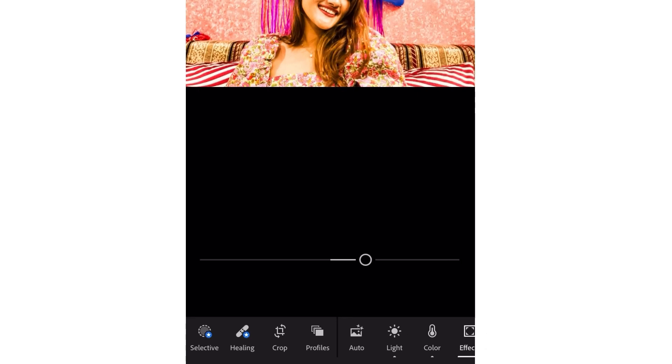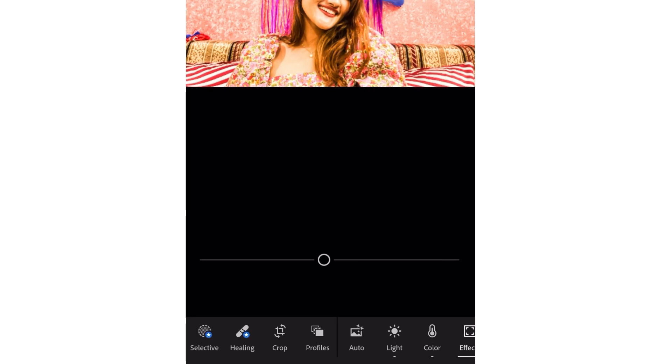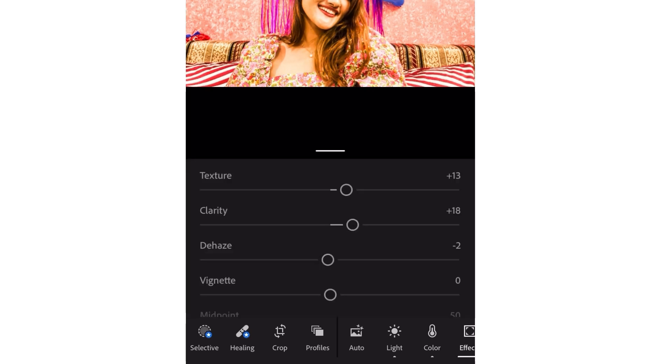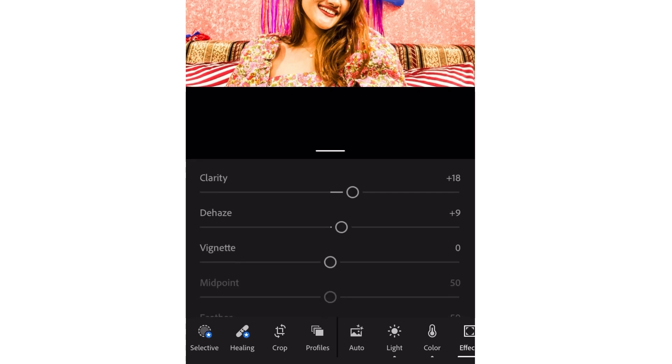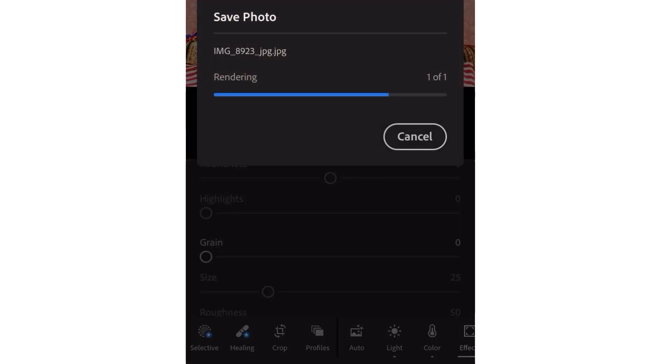For the final touch, you will get two options: Clarity and Texture. Add a little bit of both clarity and texture to the picture. Then increase the Dehaze option a little bit as well, and that's it — this is the final edited picture.